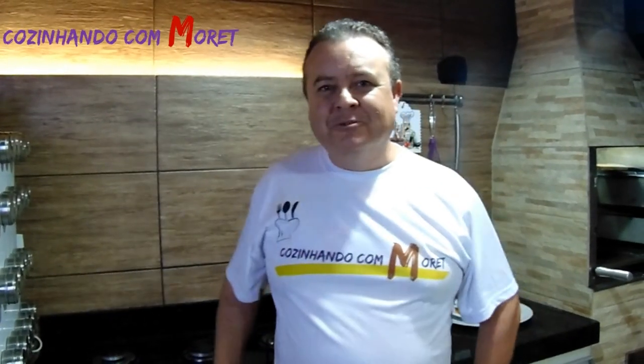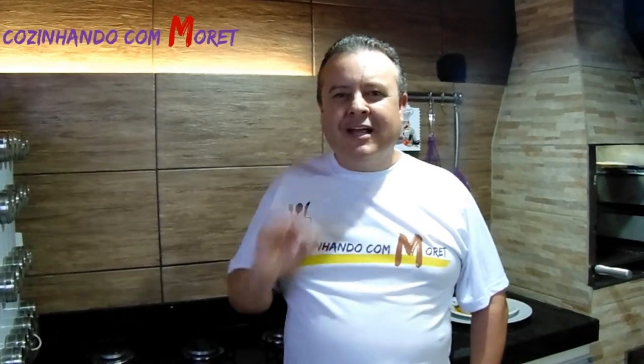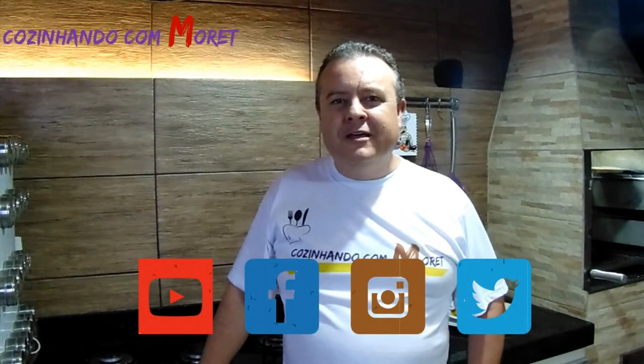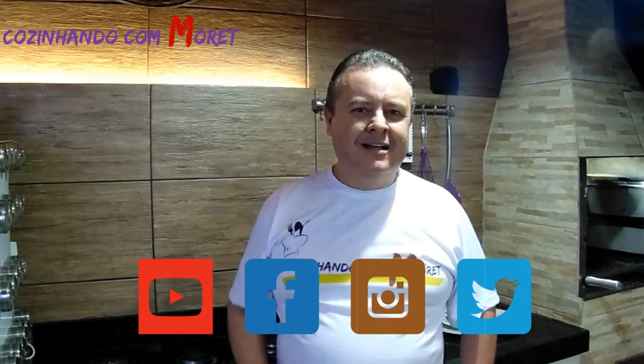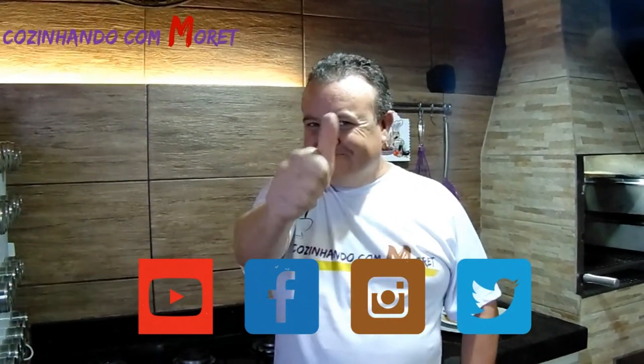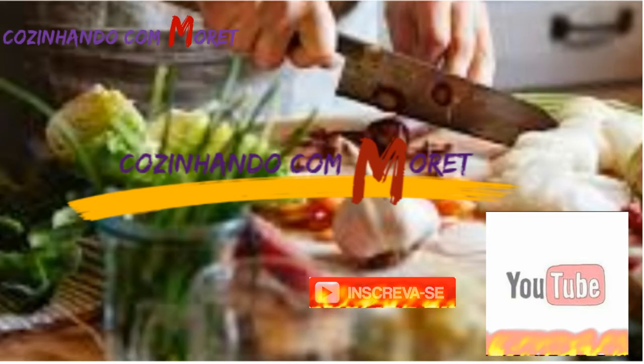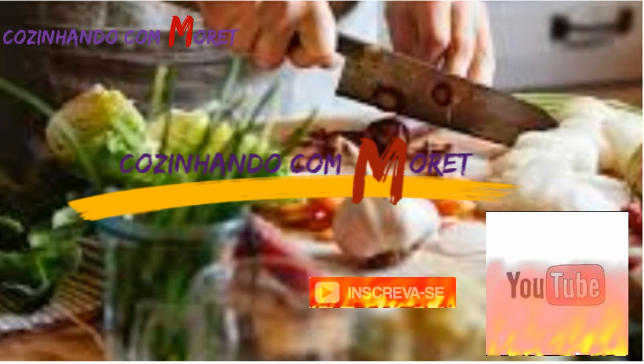E aí pessoal, o que acharam da nossa receita? Espero que tenham gostado. Essa é uma dica para aquele happy hour junto aos amigos e à família, tomando uma cervejinha, um refrigerante ou um suco. Sem esquecer de curtir nossos vídeos no YouTube, nos seguir no Facebook, no Instagram e no Twitter. Obrigado e até a próxima! Tchau, tchau.